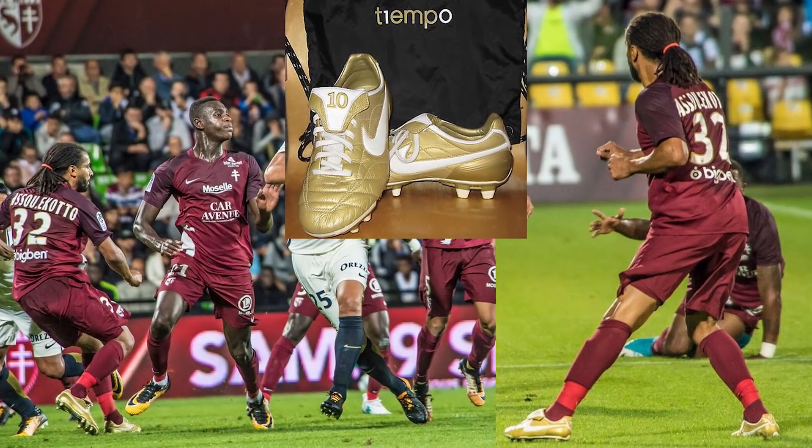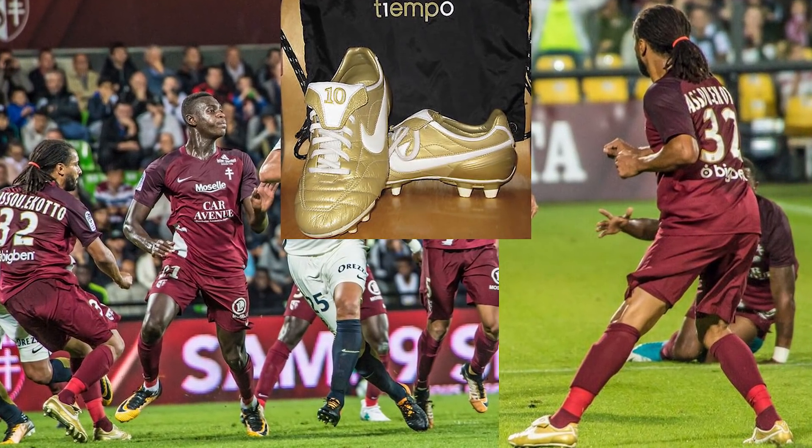Tottenham bad boy Benoit Assou-Ekotto is wearing something new again — he's a bit like Zlatan, he just wears what he wants. In this picture in League 1 he's wearing the R10 Nike Air Legends, boots that were out over a decade ago. A stunning pair of boots — some of the best ever released.